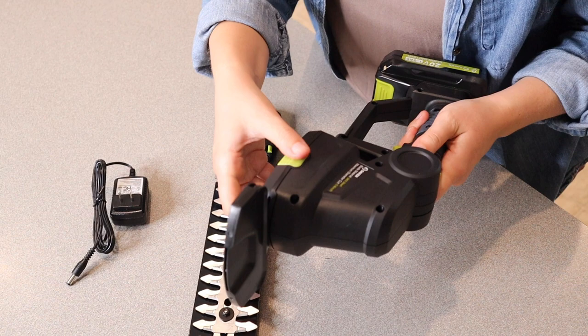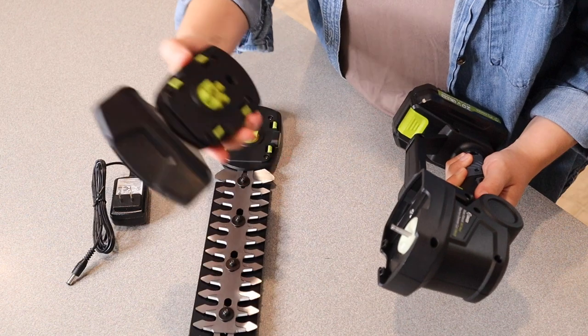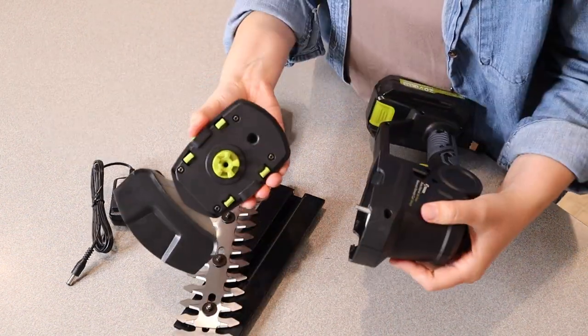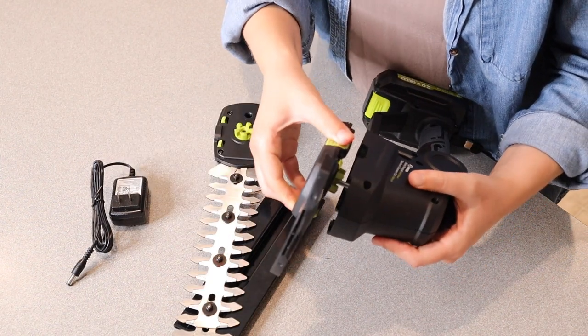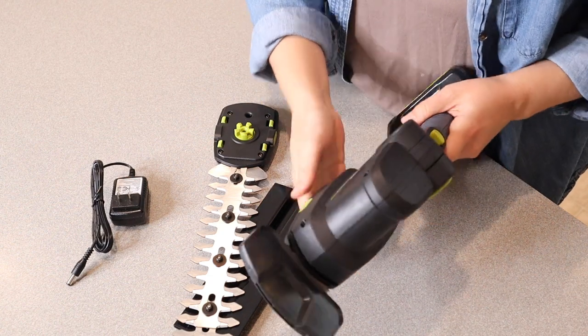In order to remove these different heads here you're just gonna pinch these little green pieces and then you can fully remove it and attach whichever one you want. When you're ready to install one you just place it into the same spot and wait for it to click back into place and then you're good to go.